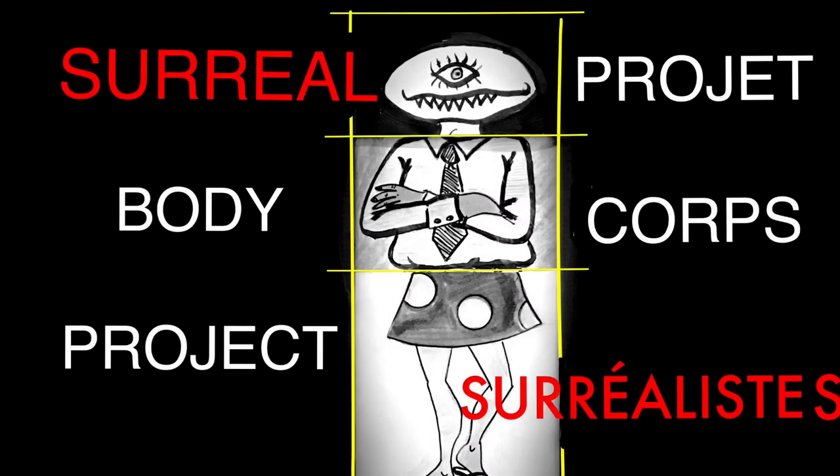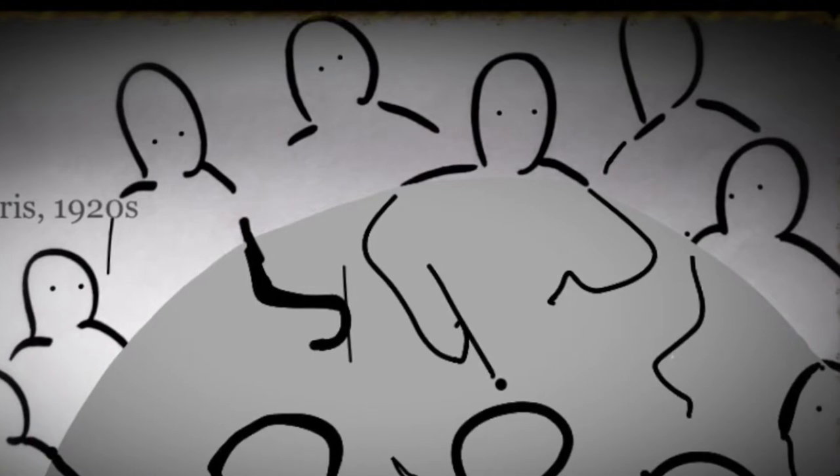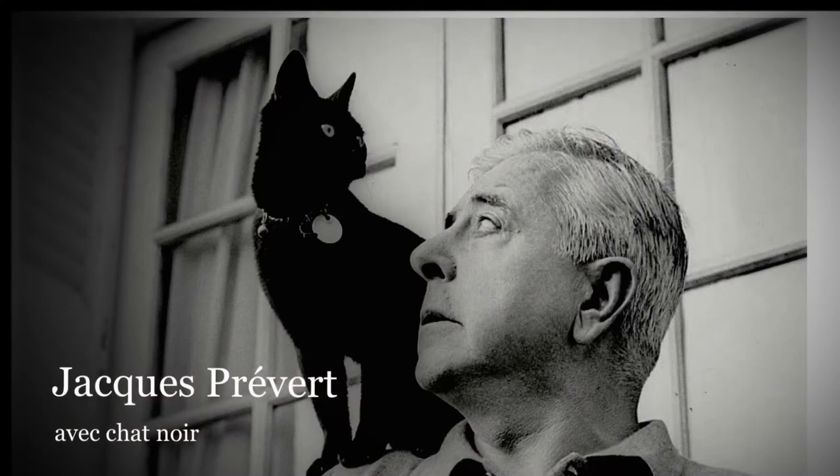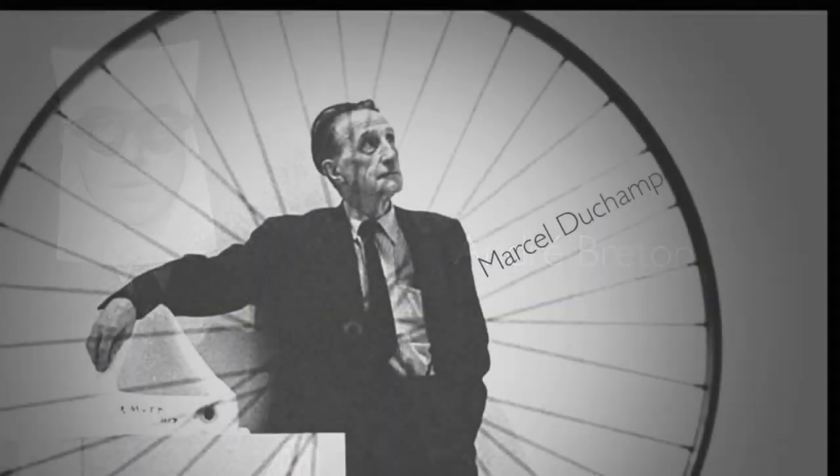The Surreal Body Project. The idea for this project comes from an artistic genre called Exquisite Corpse, which was invented in Paris in the 1920s by four artists and writers: Yves Tanguy, Jacques Prévert, André Breton, and Marcel Duchamp.